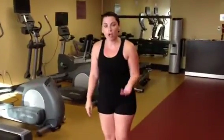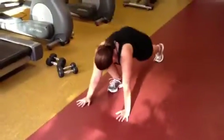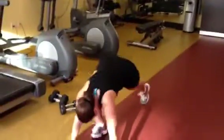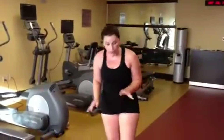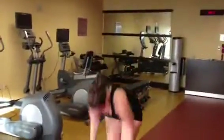Then burpees — a pretty high cardio, high heart rate activity. I'll show you the modified way first, then the real way. Modified: put your hands on the ground, step back, step back, step in, step up, come up on your toes. For a full burpee: jump down, jump back, jump in, jump up — just like that.